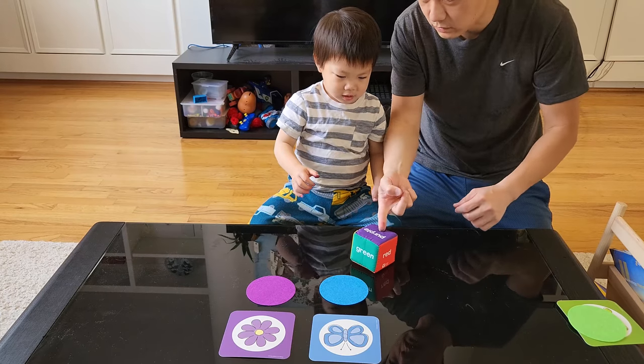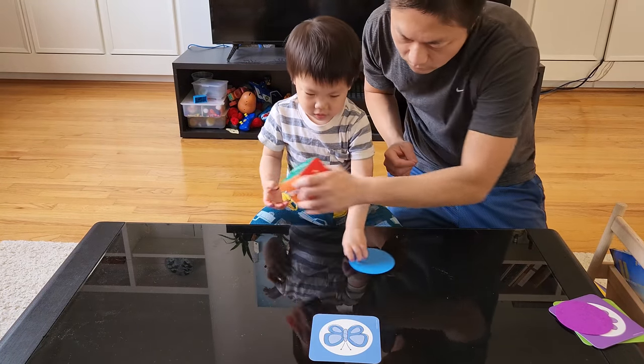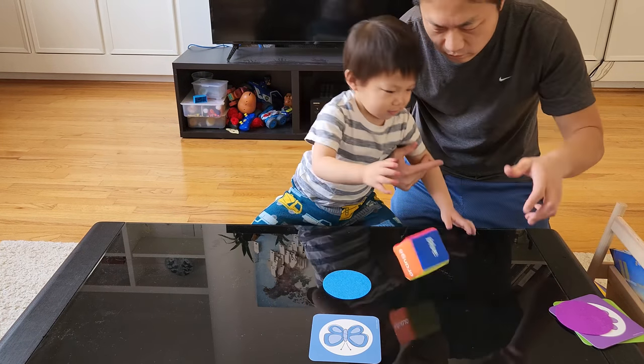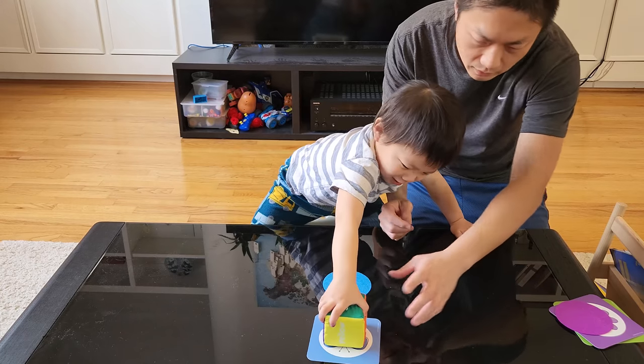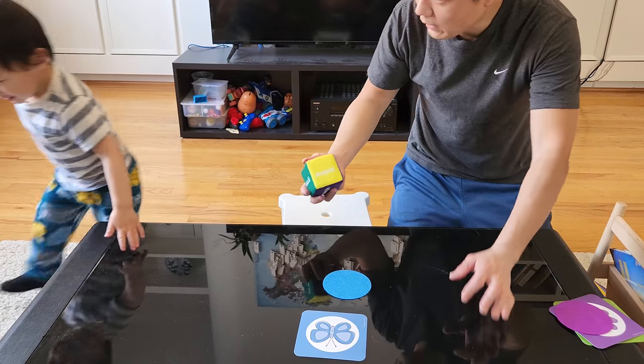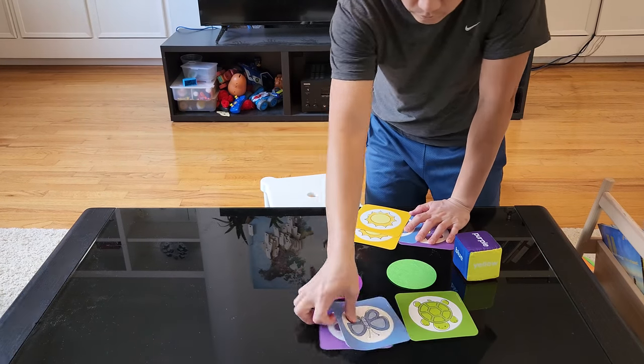You can mix things around and create your own version of the game as you go. You don't have to follow the rules exactly, but the first time you play it's better to have a reference. As gameplay goes, anything works — lay them all out, throw the dice, and collect the cards as you go.